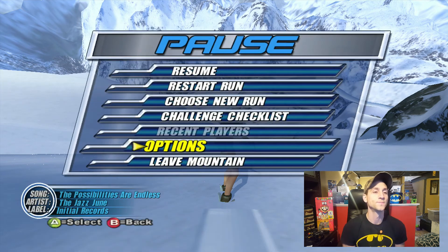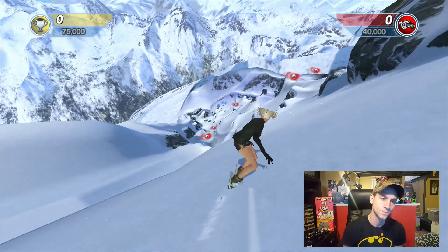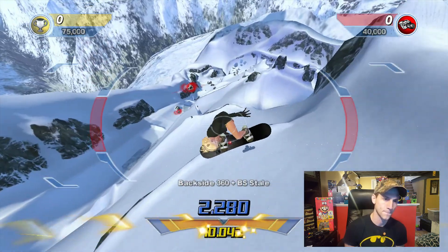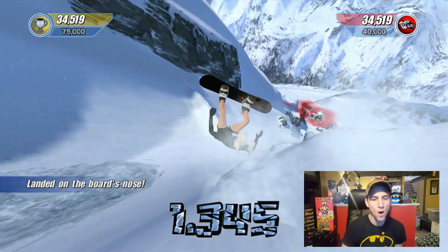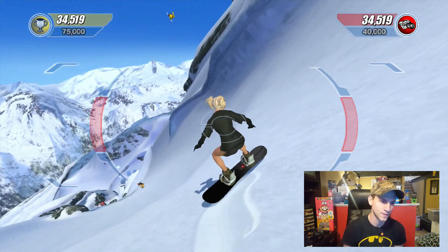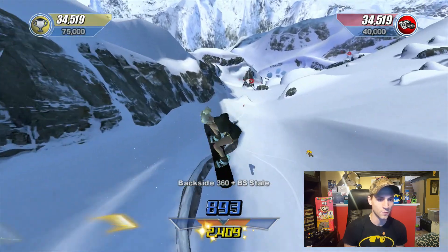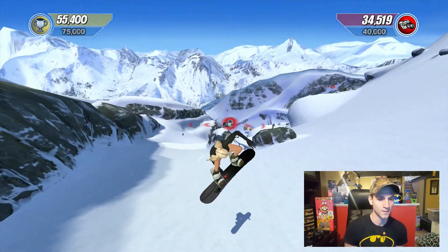Here we go — we're just going for points right now. With my snowboard character, I usually don't put anything into switch. I put all the points into big air and stuff like that.